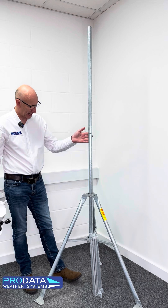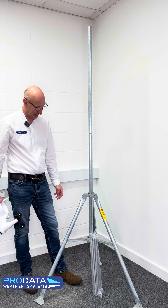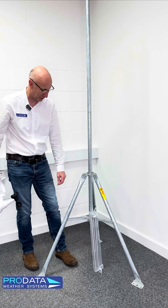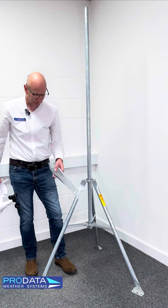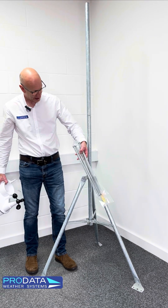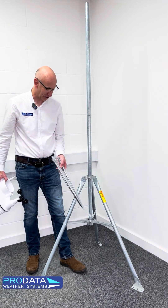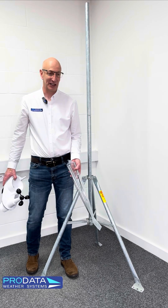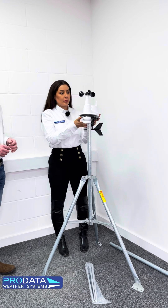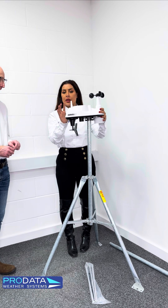Here we have the Davis tripod that we can supply. This is the 7716 — there are two versions. You've got the 7716, which has completely flat feet and no mounting fixings other than a few screws. Or we have the 7716A, which comes with these 50-centimetre lag bolts — screw-threaded, with one going through each foot onto level ground so you can put it straight into the earth. Just be aware of making sure there are no cables or pipes underneath. The Vantage View does have to be mounted on a pole — it only comes with a U-bolt pole mount, and that faces south always.